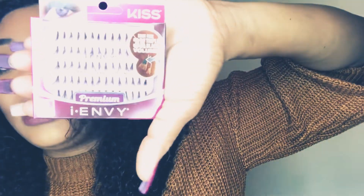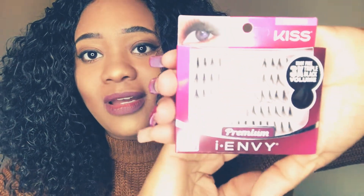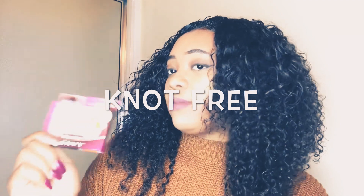These are the cluster individual lashes by KISS. These particular ones are triple black volume, so they're going to give me a lot of volume but they won't be as thick, and they're long. They come in short, medium, and long depending on your preference. You can get these at your local beauty supply store as well — they're like $3.99.